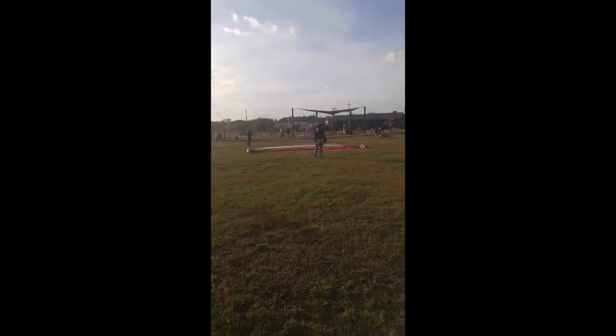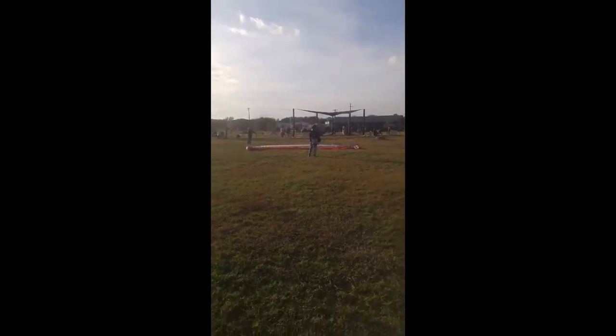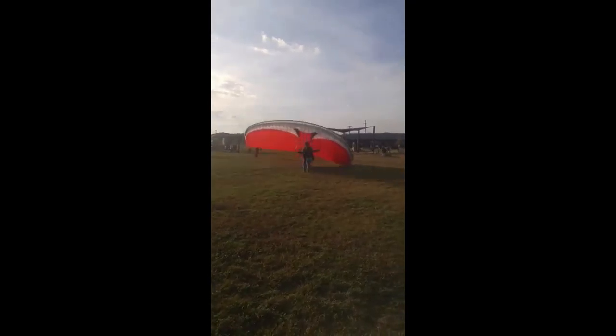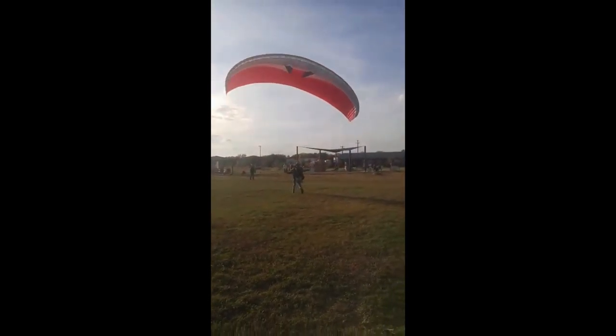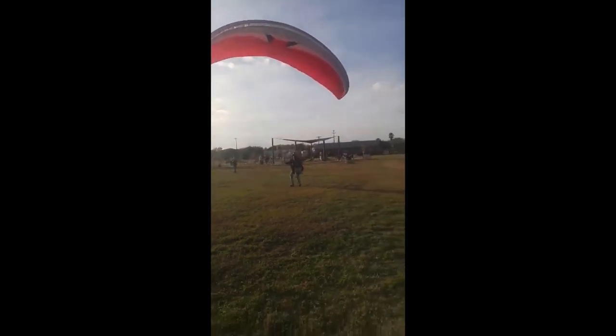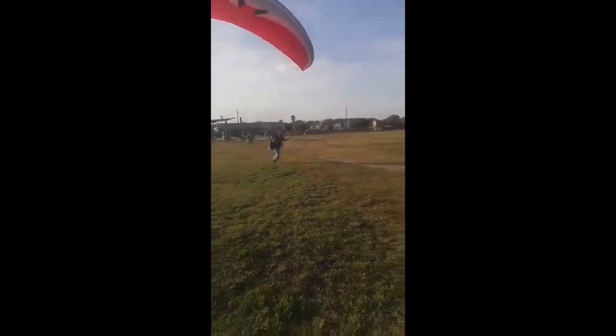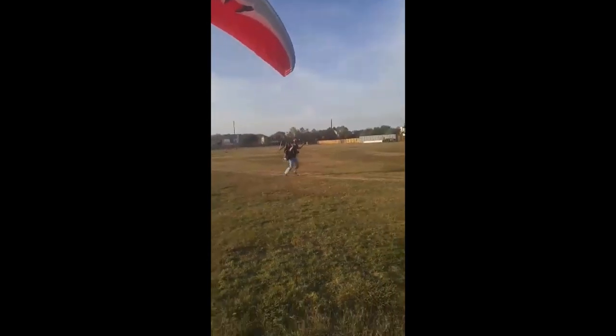Hey guys, this is a video of my very first paramotor flight. I actually meant to get a video from my helmet cam, my GoPro, but when I finished it, it turns out that I didn't record it at all. I'm not sure what happened there, so what I'm left with is a couple videos filmed from the ground from people that are watching, and I just thought I'd share it.